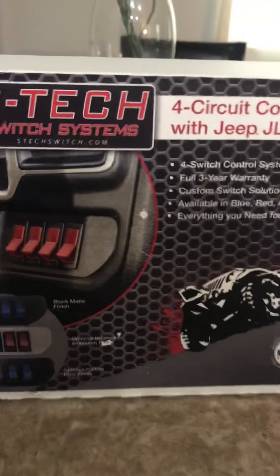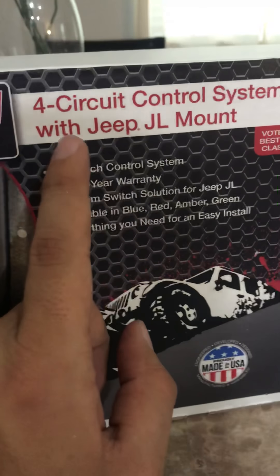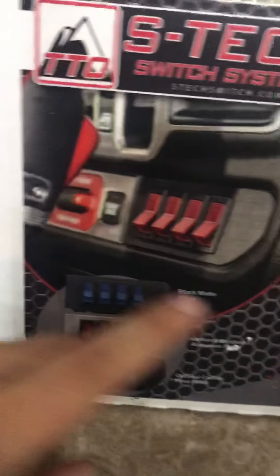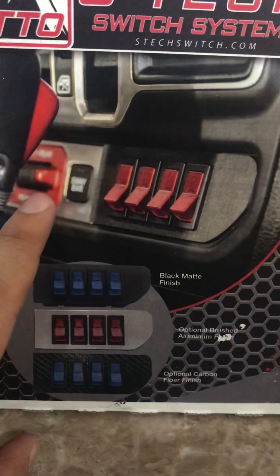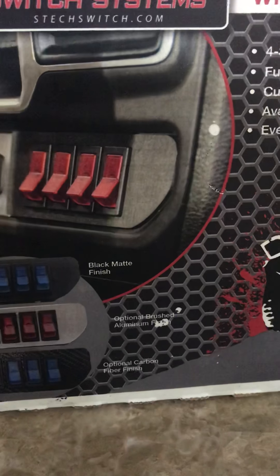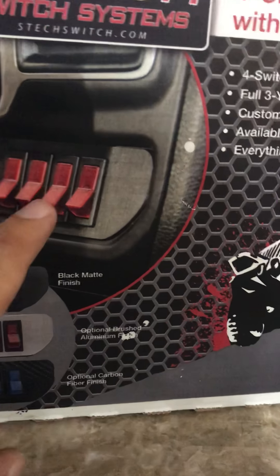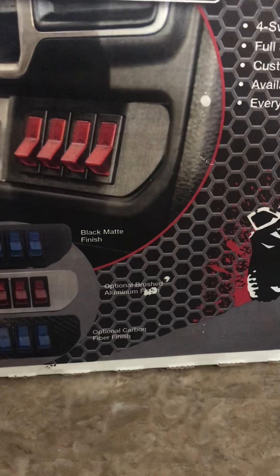What's going on everyone, Miles here again with another s-tech switch systems unboxing, but this time it's for the four switches to the right. For your Rubicon owners who have lockers and stuff like that — you don't need a whole bunch of switches, don't want the Mopar auxiliaries, don't like the way they look, or don't like needing to get it programmed — here are switches on the right in a Rubicon model.